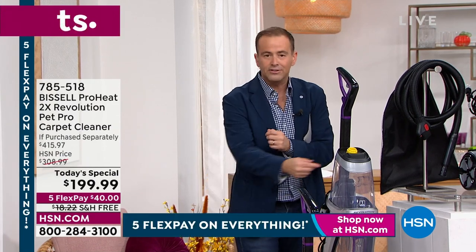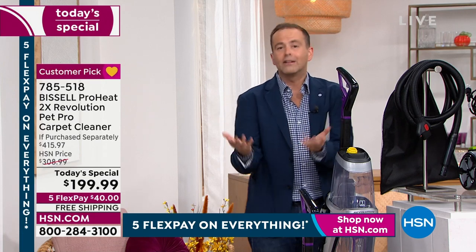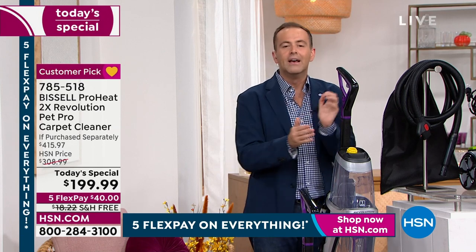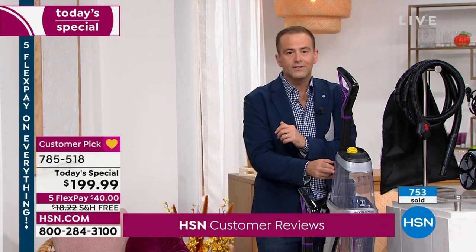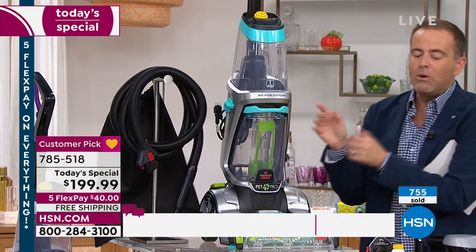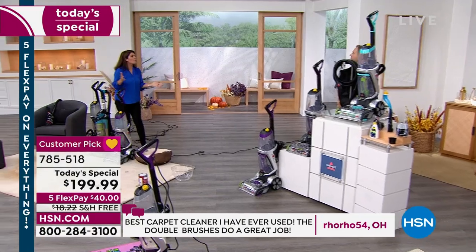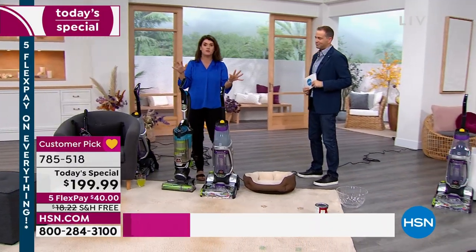If you want to try it, you've got our 30-day return policy. Maybe you've had people come in to do professional cleans but are fed up of how long it takes for carpets to dry — this will have your carpets dry in as little as 30 minutes. Maybe you've rented from stores, but those are not easy to use, very heavy and very awkward. This is a complete game changer. Try it — if you don't love it, send it back. Bissell has been around since 1876 — they are the leaders when it comes to floor care.